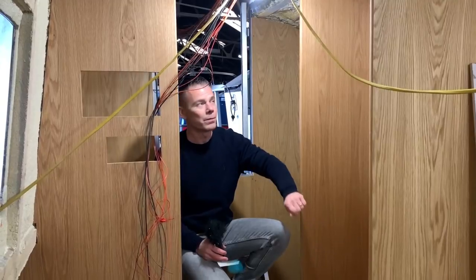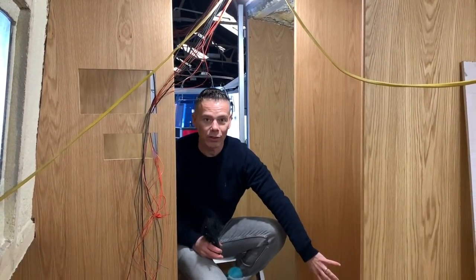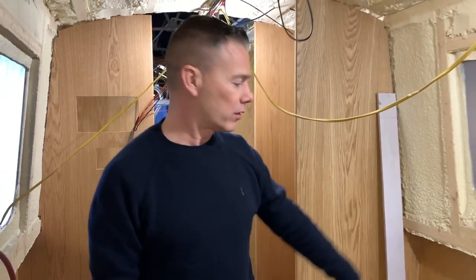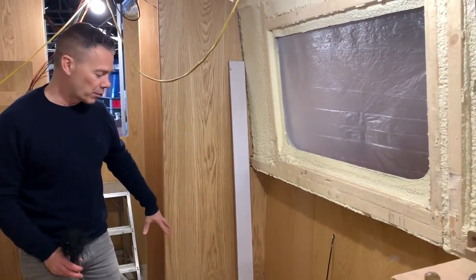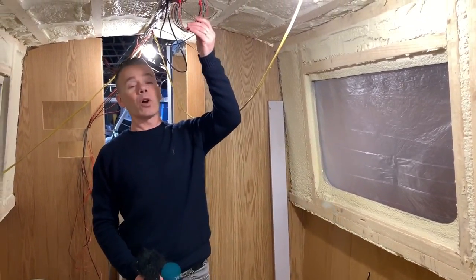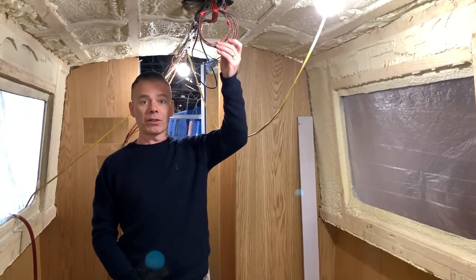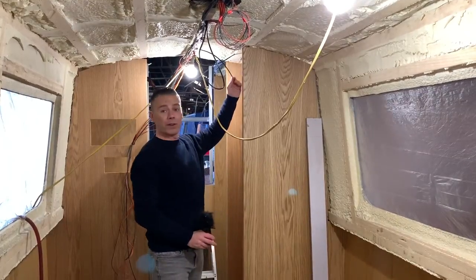This is where the oven and the microwave are going to be, with some storage just underneath there. And as we come forward, the hob is going to be just in front of the window — we've got some more worktop space and storage space just underneath there. You can see a lot of the first fixing has already been done: we've got lighting circuits, the ring main for the sockets, and the 12-volt circuits — all now first fixed in.